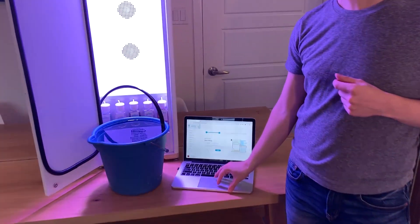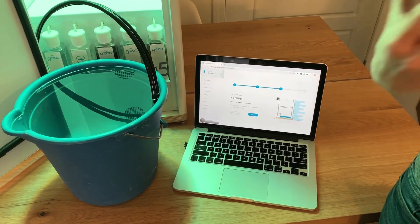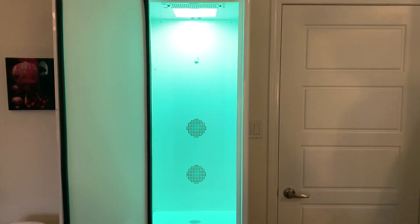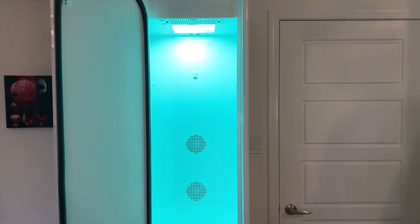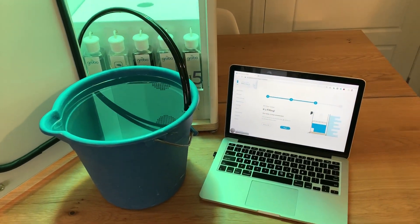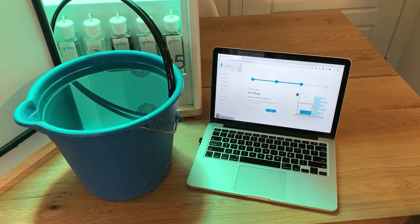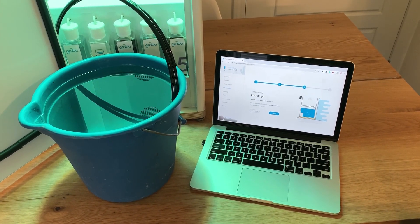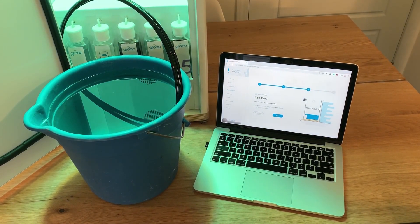Press Next and then start filling. You're gonna hear that the pump sucks up the water and once again the light is going to change colors — this lets you know that the Grobo is actually filling correctly. Now you get to wait. The nice part about filling your Grobo is that it's not gonna overflow onto your floor. It will stop automatically, and all you need to do is make sure there's always a little bit of water in the bucket.